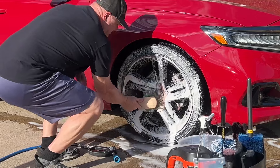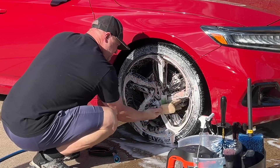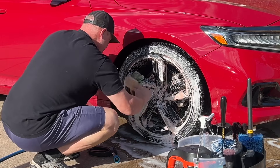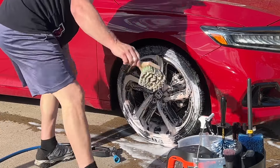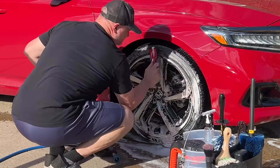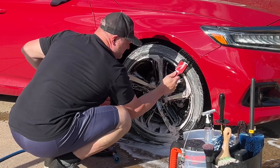Before I would start cleaning another tire or wheel, I did spray those brushes off before starting the next wheel. Armor Detail Supply's wheel cleaner does not have a very strong bad-smelling iron remover component — it's more of a pungent sweet blueberry smell.